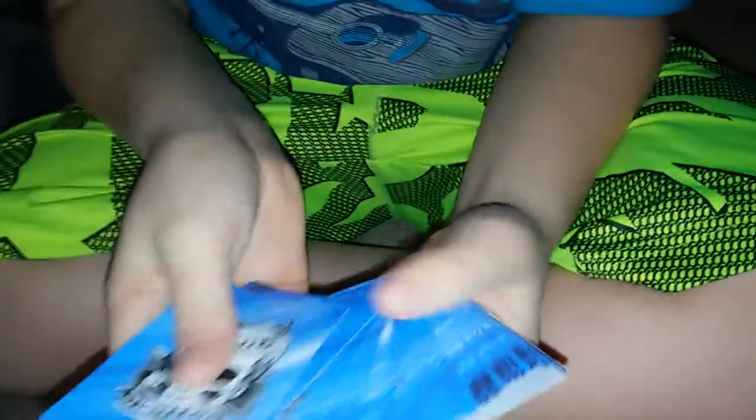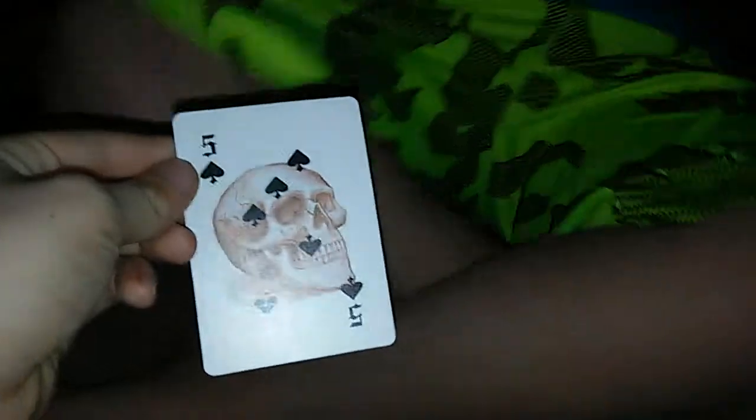What I'm going to do is I'm going to tell a spectator to pick a card, a new card. Let's say they picked this card. Now, show it to the audience. I'll look away.